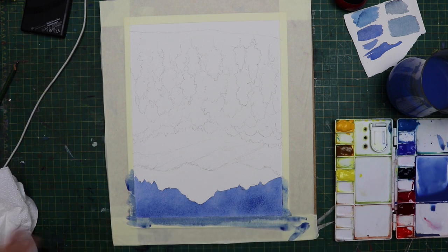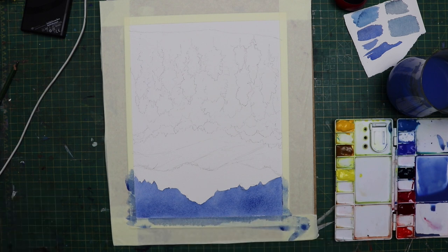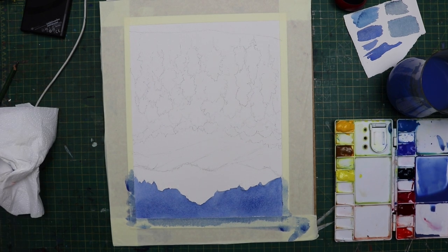Just bear in mind when you're doing this sky that you pitch it at the right value, the right colour, tone. Get it right basically.